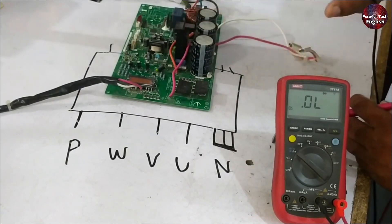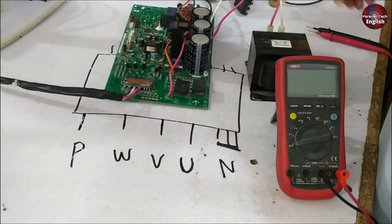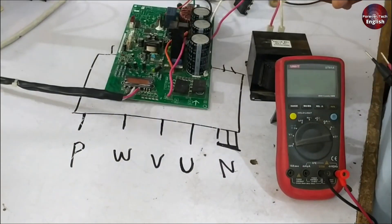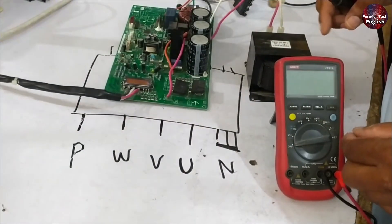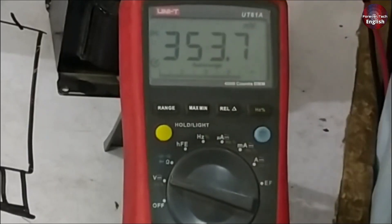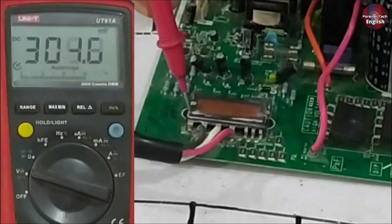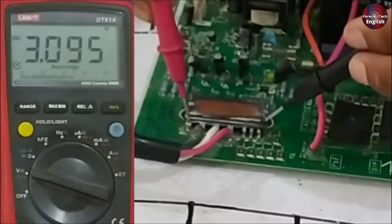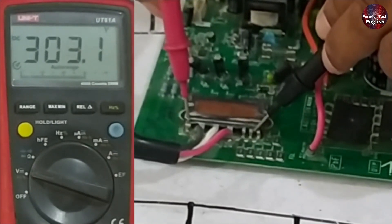Now we will conduct the fourth test. When you supply electricity to the PCB, you need to know how to check it. We have prepared the demonstration and the unit is ready. We will supply electricity — pay attention, you will hear the switching sound. Set the multimeter to DC volts. The PCB now has electricity, so proceed with caution. Connect the positive probe to the positive point and the negative probe to the negative point — here you will find DC 303 volts, which means the electricity is functioning perfectly.